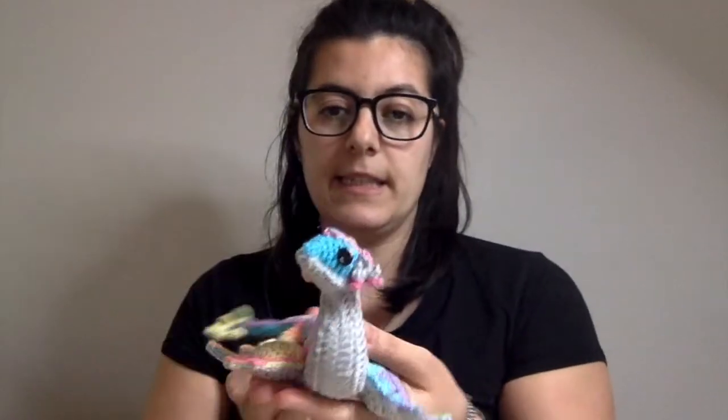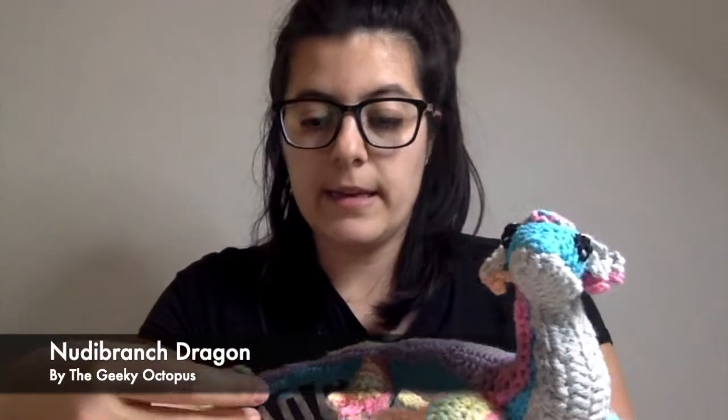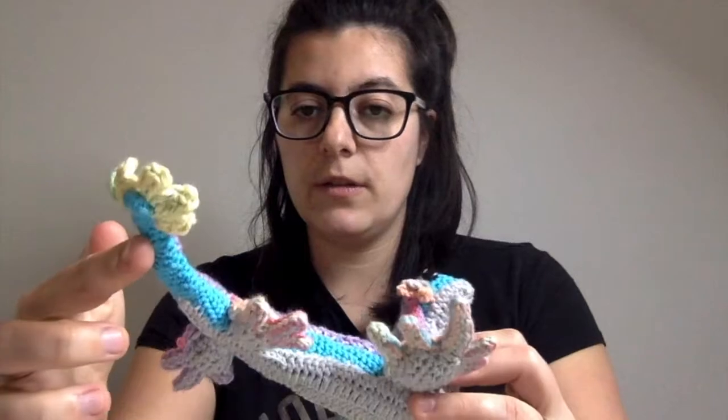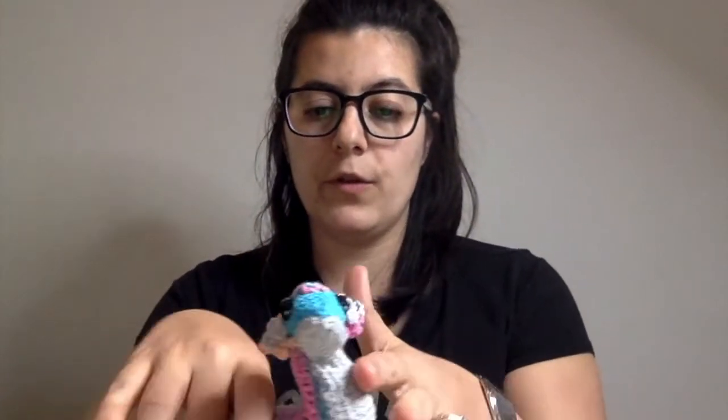The second pattern test was actually quite a long test but it was really awesome. This is the Nudia Branch Dragon by the Geeky Octopus. It was really fun to make. You crochet the body — the blue part — first, and it's all done in one go. There's some really clever back-and-forth to create those bends.